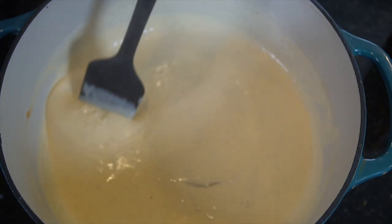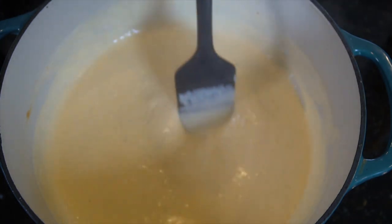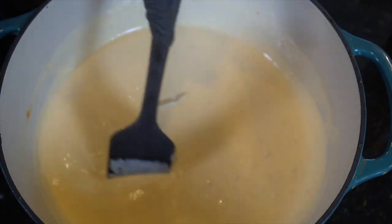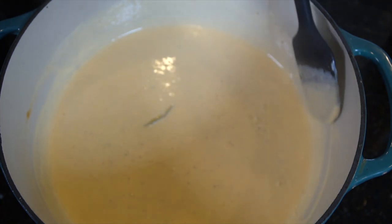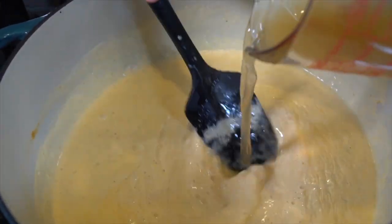Already smelling and tasting delicious. Remember to taste as you go — that's very important. You can adjust the flavors as needed. Try to add your salt towards the end because once it's in there, you can't take it out. Get everything off the sides and then we're going in with our chicken stock.